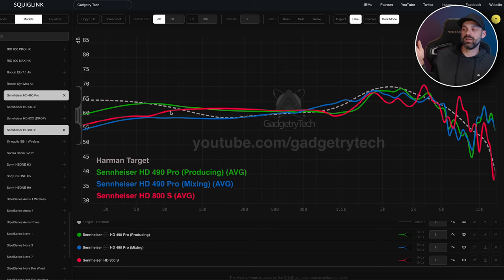The Sennheiser HD 800S has a very different sound profile. It reads a little warmer in the lower mids — vocals sound pretty nice, especially in the lower register. But there's a strong treble peak above 5,000 Hz, around 5.5–5.6k, which is a hot spot for me. It reads as a wider, more spread-out sound presentation. Let's now get into subjective sound quality for the 490 Pro.